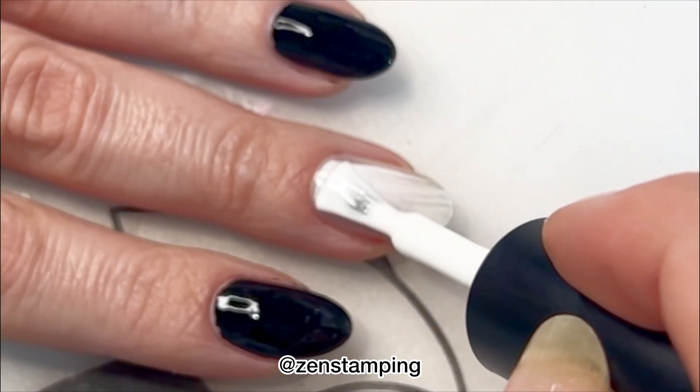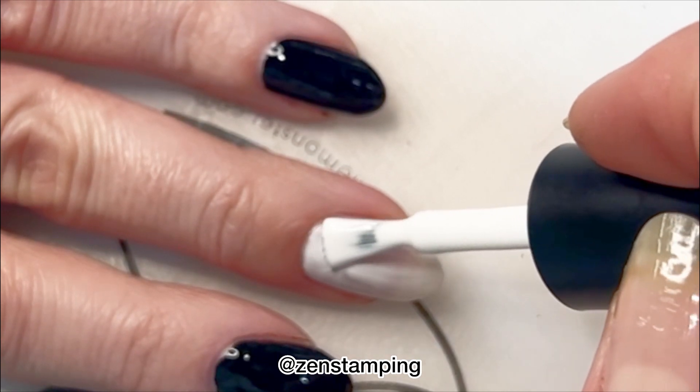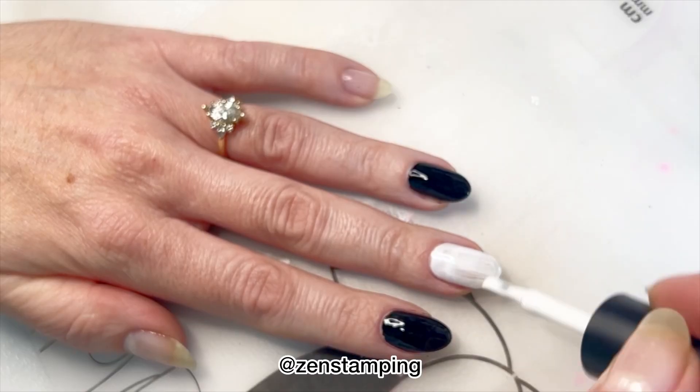The white isn't nearly as opaque as the black and you can see it's a little bit streaky. So you can definitely get away with doing one coat of the black but not of the white.